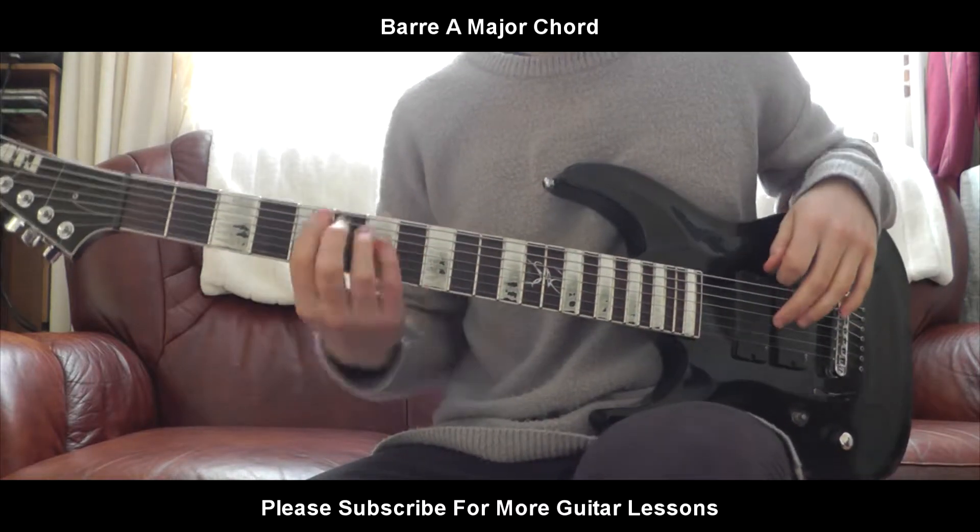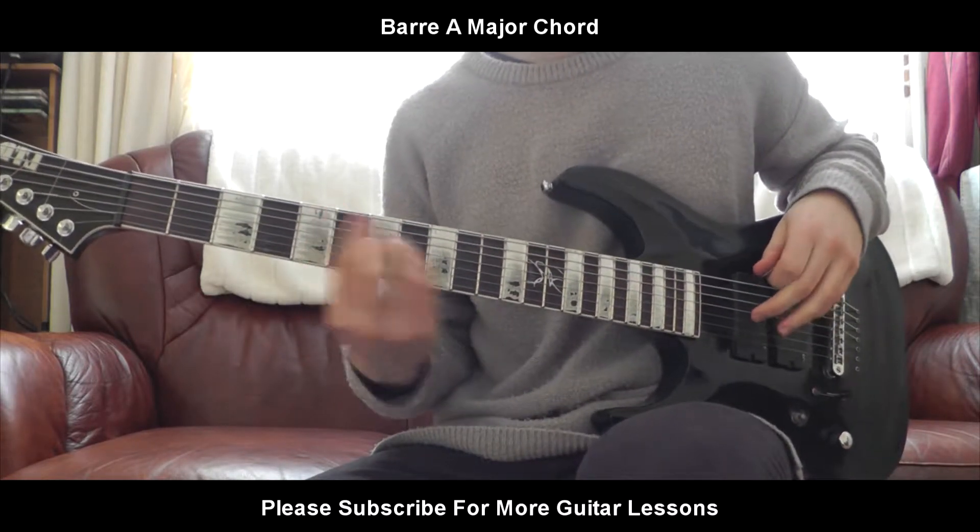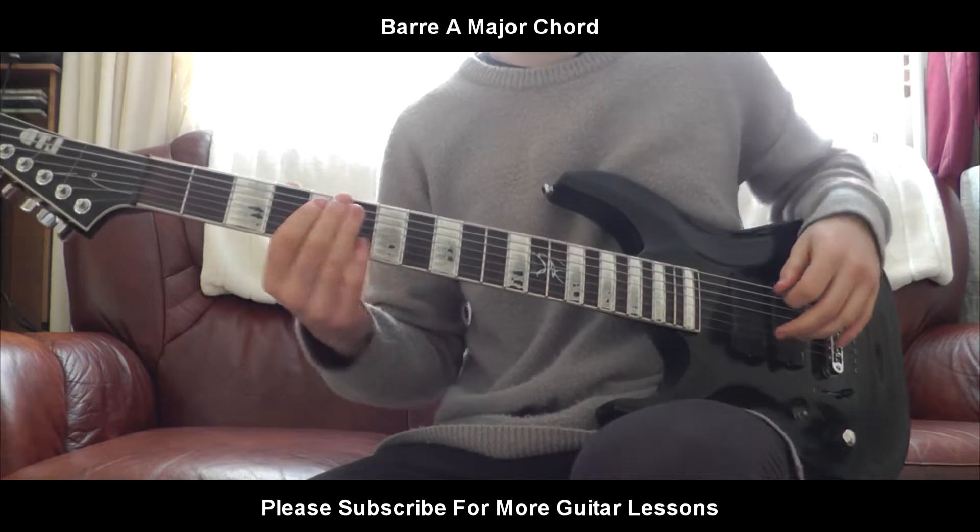Hello everybody, welcome back to a brand new guitar lesson. Today I'll be teaching you a barred A major chord. Let's get straight into this one. Barred A major.